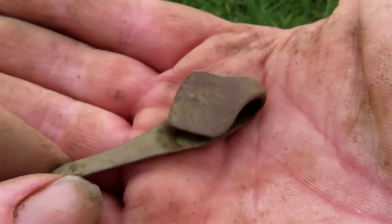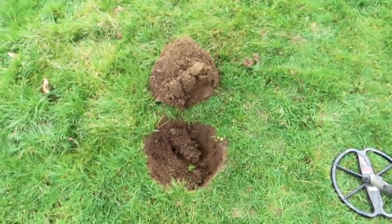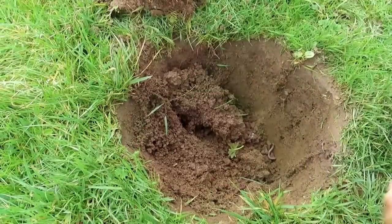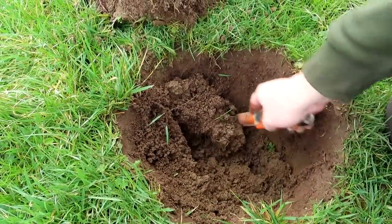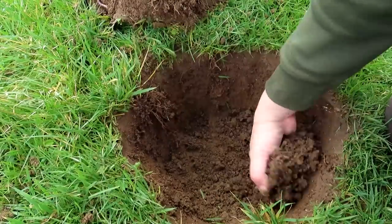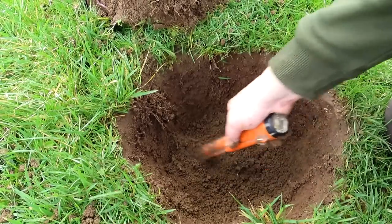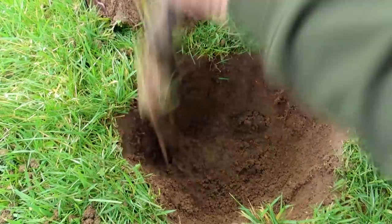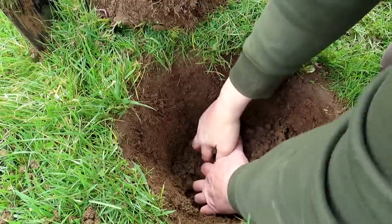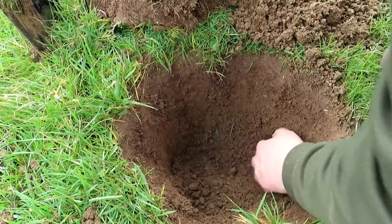If you know what that is, post below - but it looks medieval-ish. I'm about four feet from that relic and I've got another deep signal. Bit iffy - I could be onto a horde. That's deep. An ancient relic horde - right there in the middle, good sign. We're good, 10 inches down.